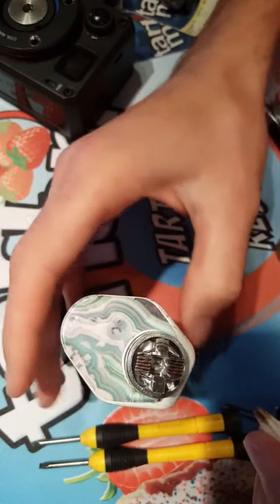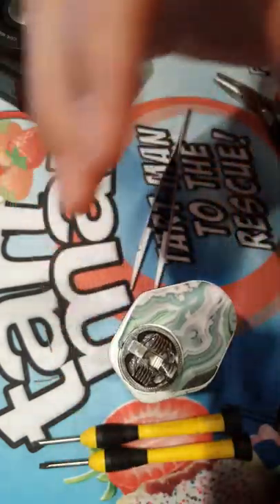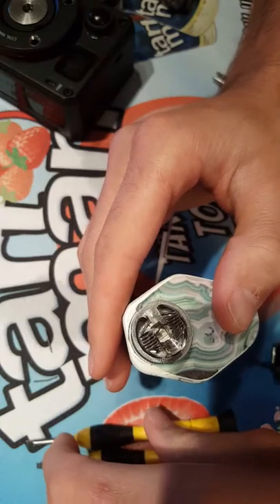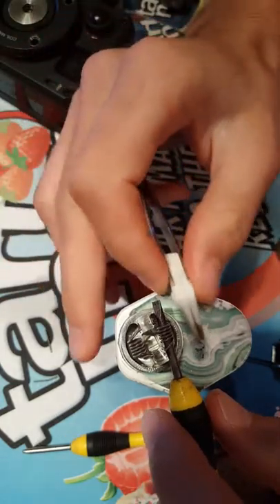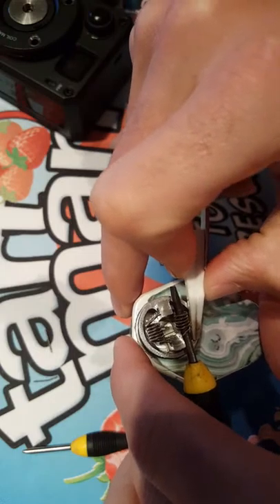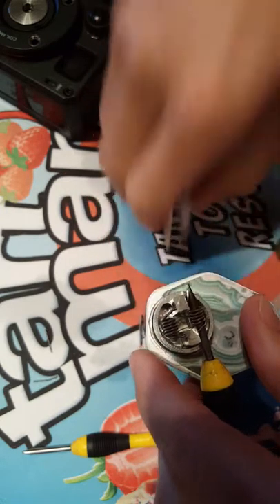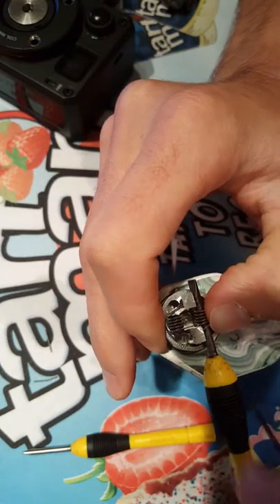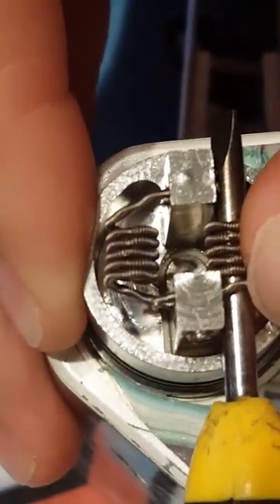This one's still heating up faster. What I'm going to have to do is shorten the lead on this coil. Let's let that cool down, unscrew that — that coil's still warm. Shortening that lead.